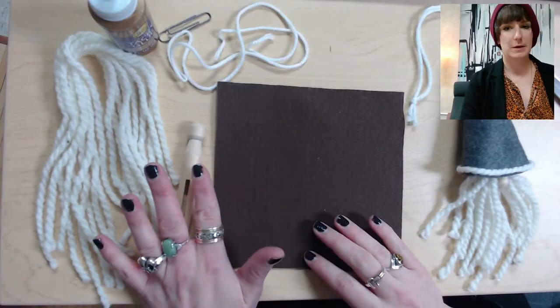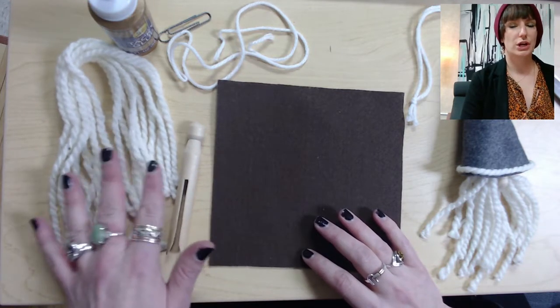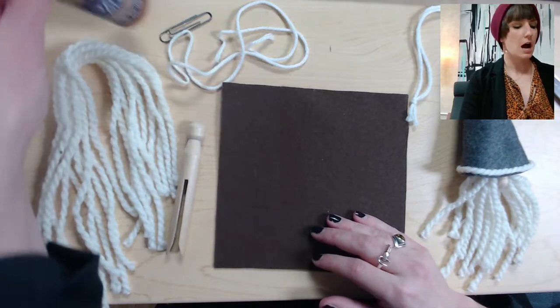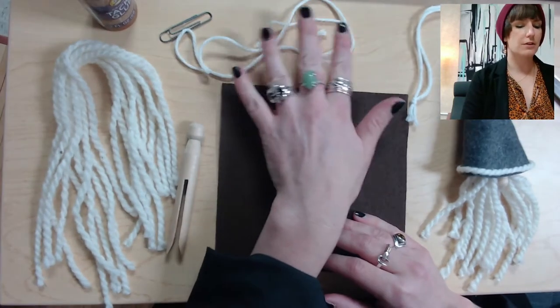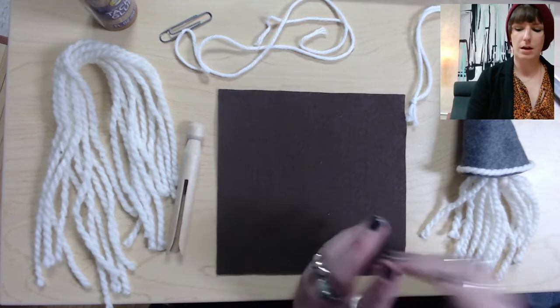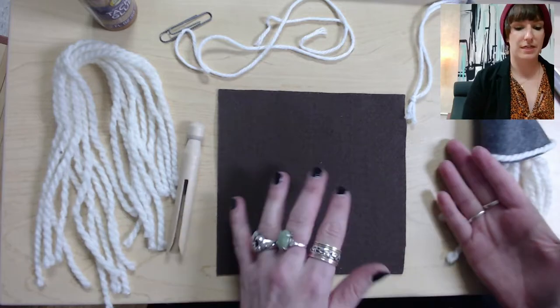You'll need a clothespin, ten strands of chunky yarn each about 12 inches long, some fabric glue, a paperclip, a thinner piece of yarn or ribbon approximately two feet long, and then some scissors.